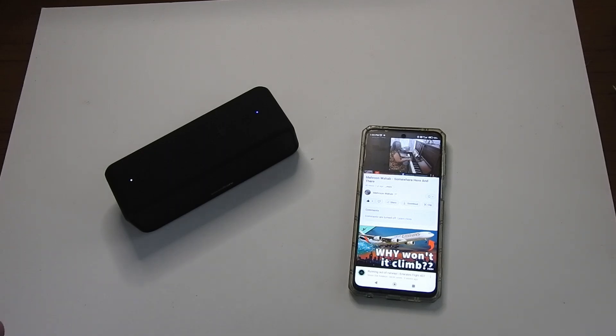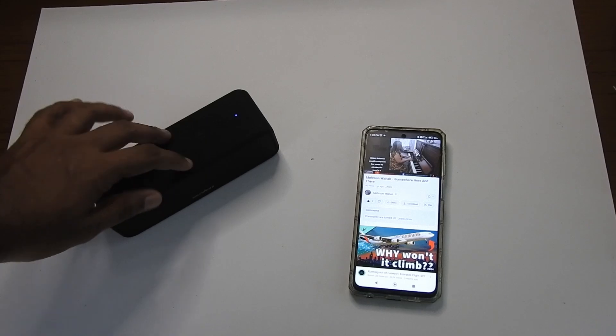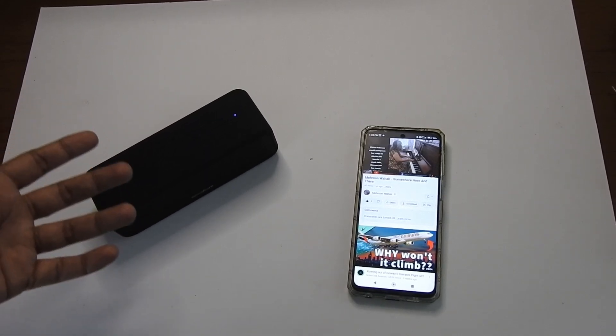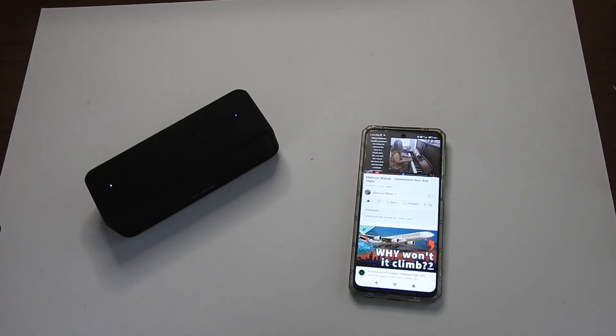I must say I'm quite pleased with it. I did turn the volume up to maximum earlier and it got quite loud. The specifications say it can output 16 watts of power. It definitely has a fair bit of punch for a small to medium room. I shall be testing it out in larger rooms as well. But first impressions — I'm quite impressed.